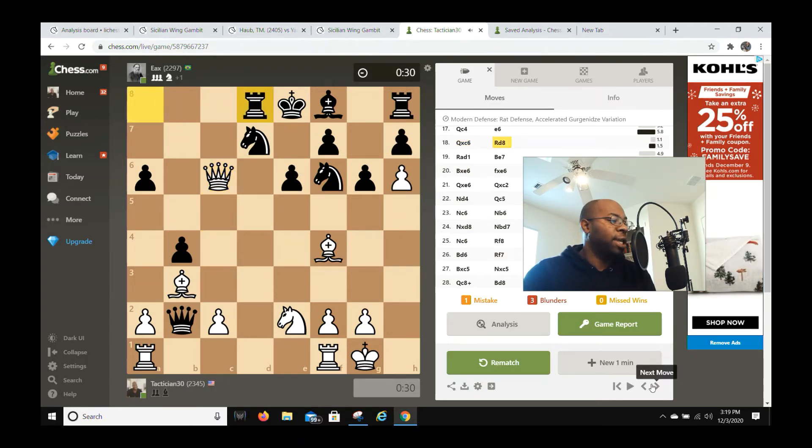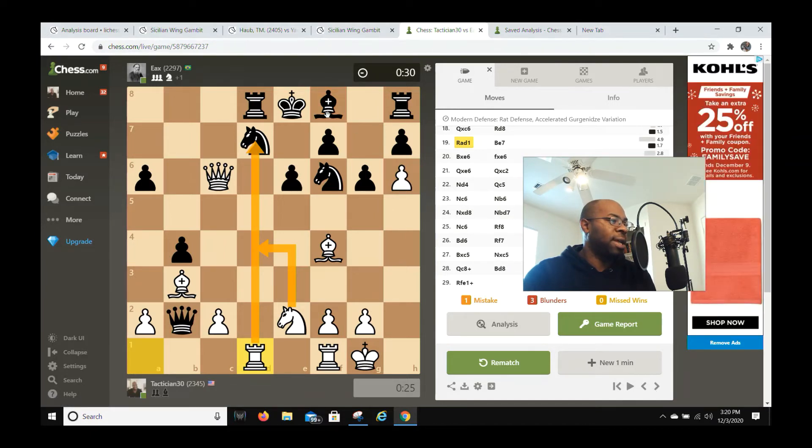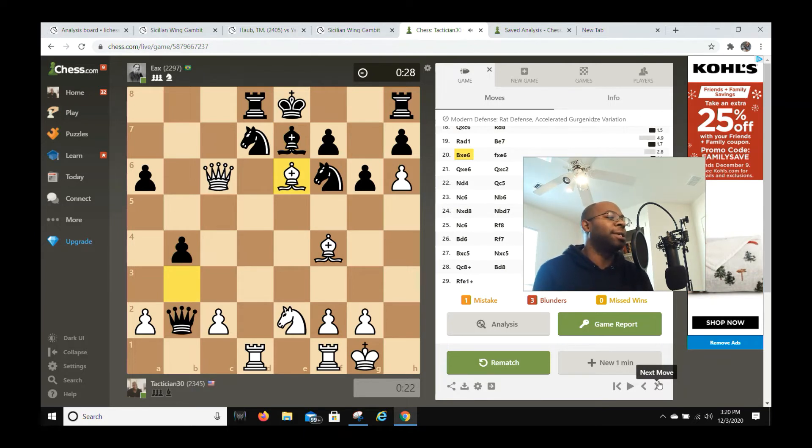He goes rook d8 and I play rook a-d1, putting pressure on the d-file. I still have knight d4 ideas — there's a lot going on. His bishop was stuck but now he goes bishop b7 to activate it.